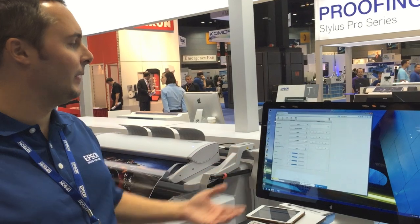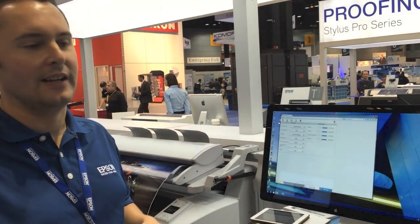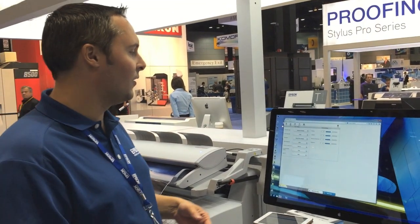In the scanning modes, you'll be able to scan and push files out to a network, scan to email, or scan locally.